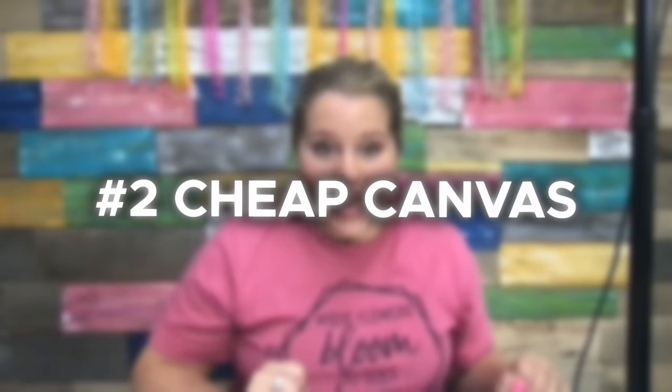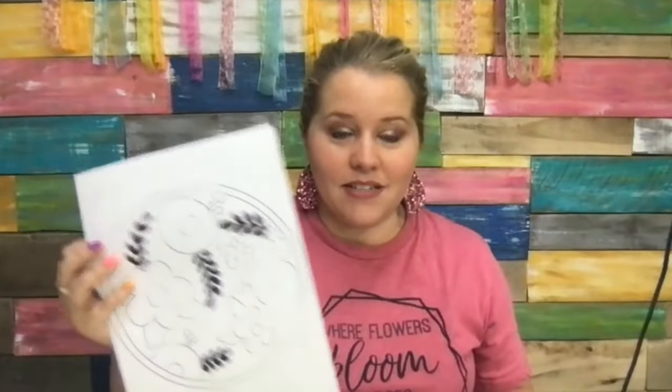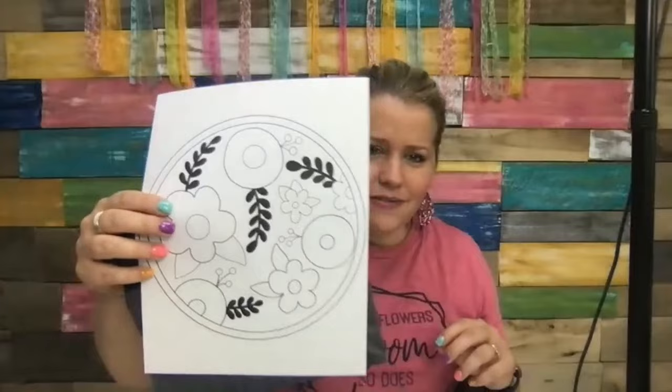Number two would be to pick up some canvases from the Dollar Tree. You can use our printable templates on canvas. Picking up a blank white canvas is so intimidating because there's nothing on it — no lines, nothing. So you can use our printable templates on canvas. All you have to do is use some graphite paper, just like you would do on wood: place the graphite paper behind the template, trace it, and then you'll have some lines on your canvas to get started. I'm going to demonstrate how to use this on our fourth way in just a moment.